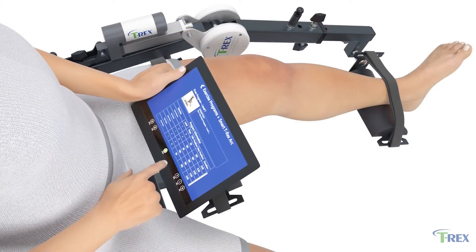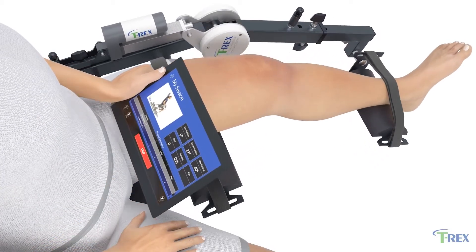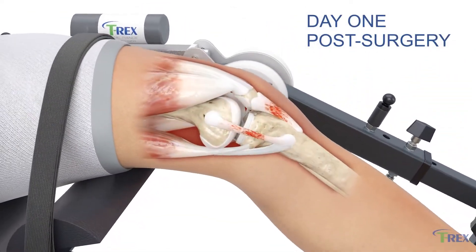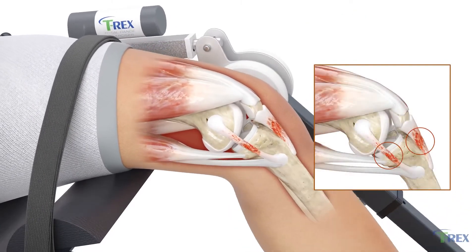With a touch of a button, patients can perform numerous stretches through multiple planes, all from the comfort of their own home. Patients can begin engaging in continuous passive motion day one post-surgery.